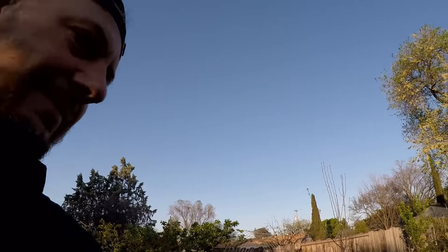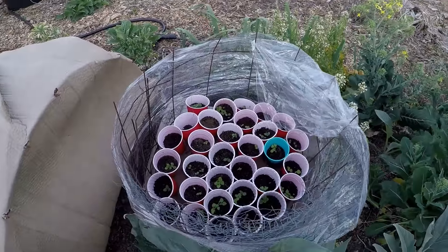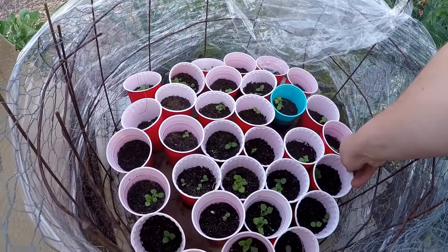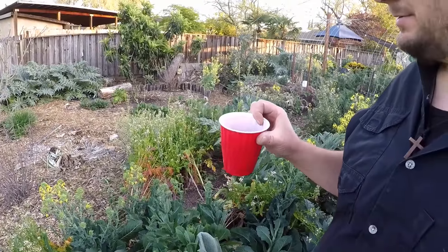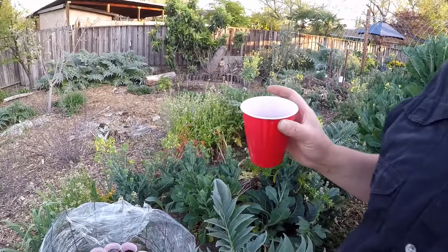I hope everybody's having a wonderful day. I've got an update video for you in regards to some seeds that I had started in my mini outdoor greenhouse that I built about a month and a half ago. Mid-February I planted out some hollyhock seeds. I've shared with you in the past why I love the hollyhock so much — the entire plant has edible uses.